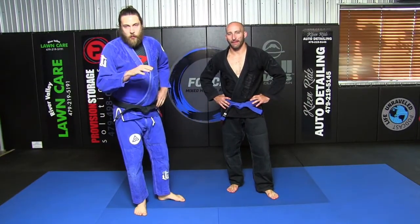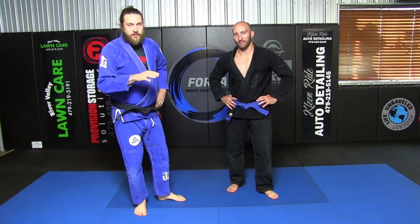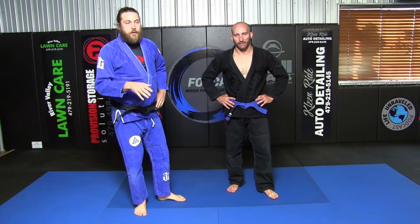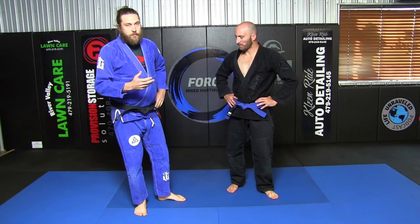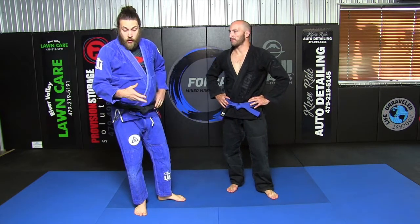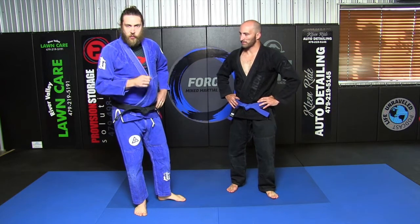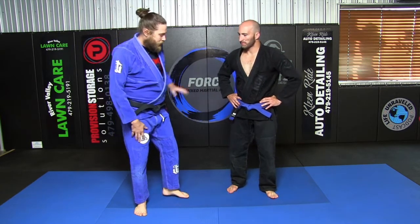What's up guys, we're going to go over some basic troubleshooting hacks and different ways to deal with the De La Riva guard — deconstructing the De La Riva guard. It can really hang you up if you let people get going with their guard game on that position, and you need to have some different ways, a little like checklists, order of operations, things to deal with.